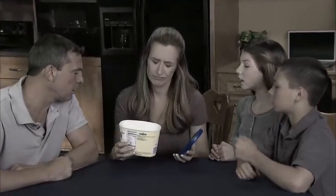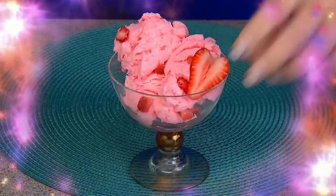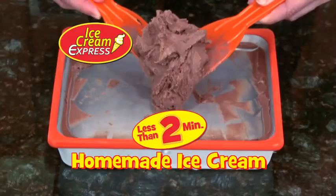Out of ice cream and the kids want to scream? Craving sweets but out of treats? If you love delicious homemade ice cream, sweet sundaes, heavenly sherbet, you need Ice Cream Express for fresh all-natural homemade ice cream in less than two minutes.